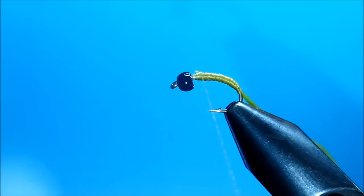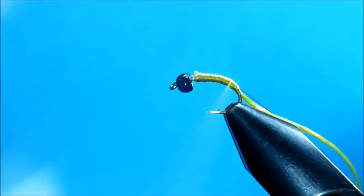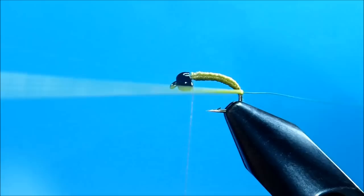I'm going to tie in my ribbing, which is a UTC extra small green wire. I'm going to bring that down to the back and come back up with the thread and tie it off.